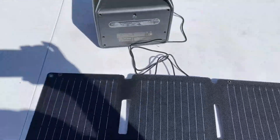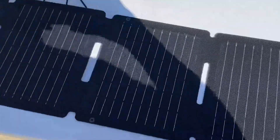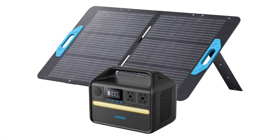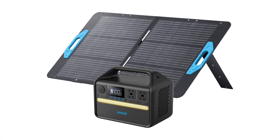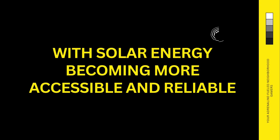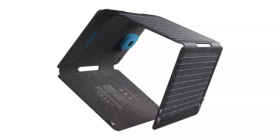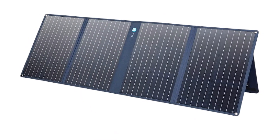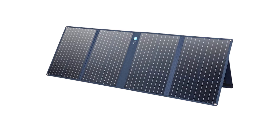Today, we're diving into the Anker Solix PS30 30-watt solar panel, a portable powerhouse designed for outdoor enthusiasts, campers, and anyone looking for sustainable energy solutions on the go. With solar energy becoming more accessible and reliable, does the Solix PS30 live up to the Anker name we've come to trust? Let's break it down and see if this compact solar panel is worth adding to your gear.